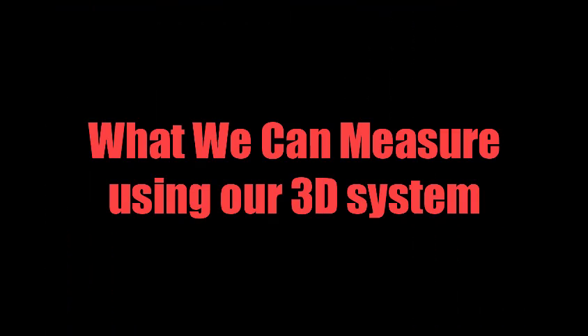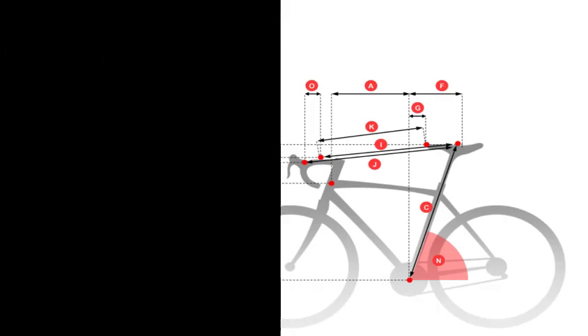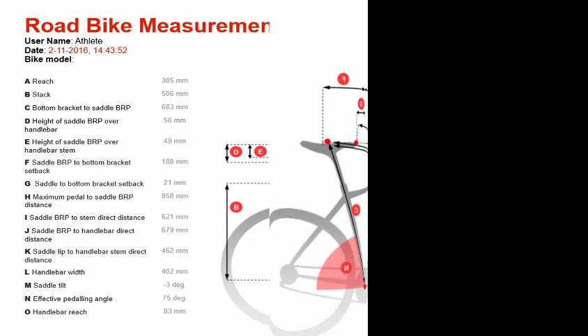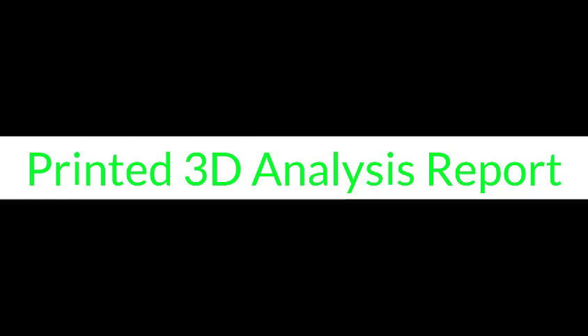What we can measure using our 3D System: a 3D measurement of bike setup, a printed report of the 3D bike setup measurements, anthropometric measurements and cadence, and a printed 3D analysis report.